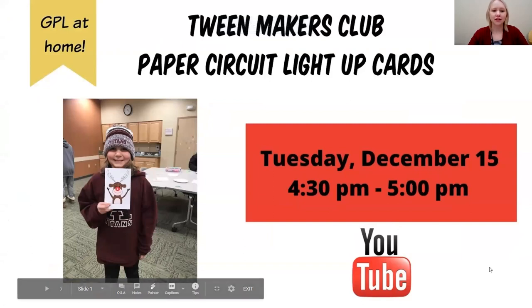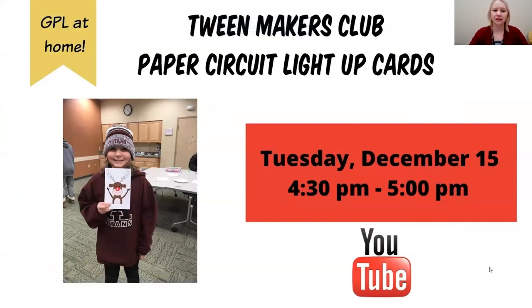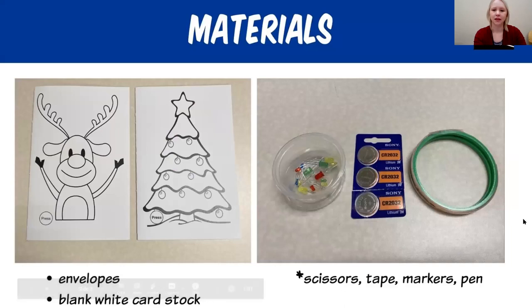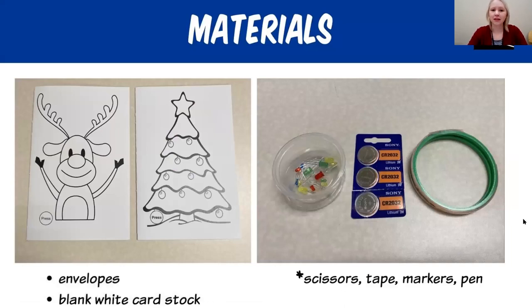This is a picture of one of our patrons who made this greeting card a few years back when we had everyone come into the library. Due to our limited restrictions with programming, we're able to offer this to you online on our YouTube channel. That's the greeting card that you are going to have a chance to make today. This slide shows the materials that we are going to use to make our craft.